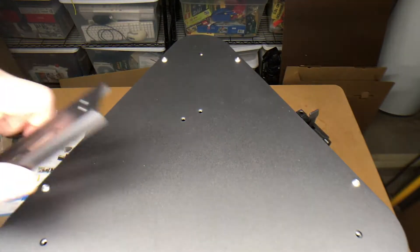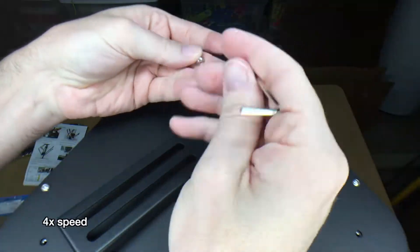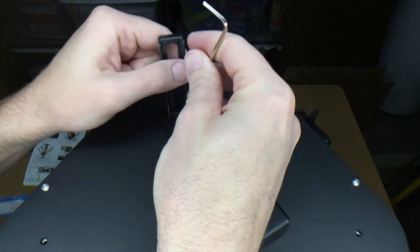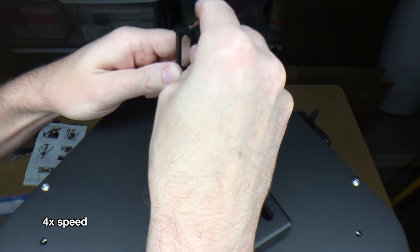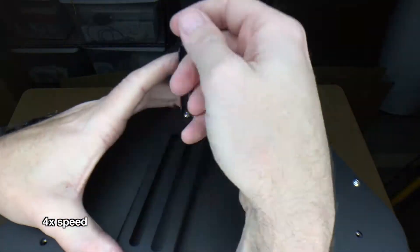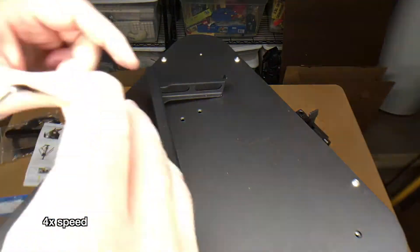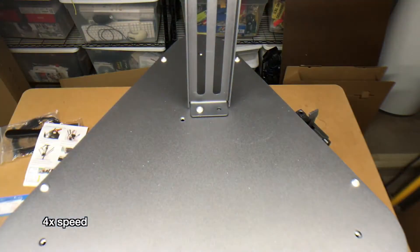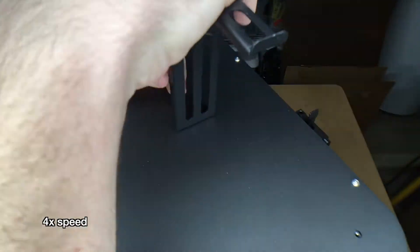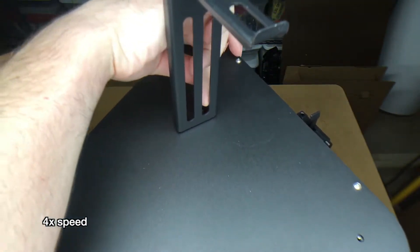Next up is the filament bracket. This is going to go on here like this — this should face up. This is where the ball driver really comes in handy for things like this. It looks like we also have screws on the top of each of these posts.